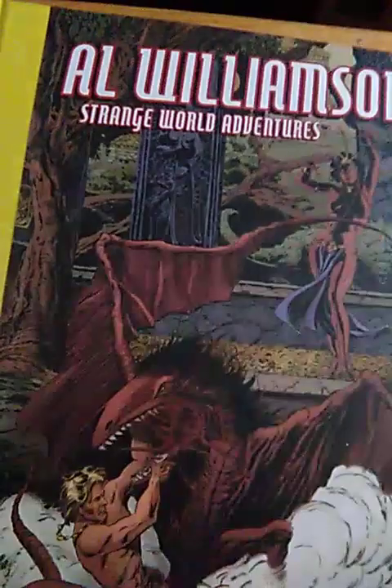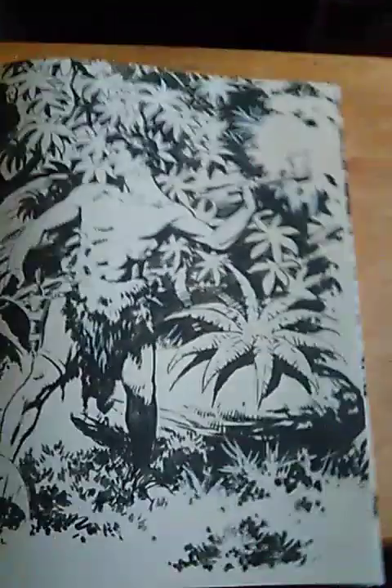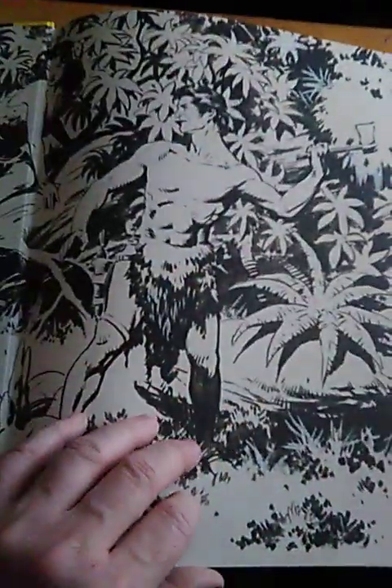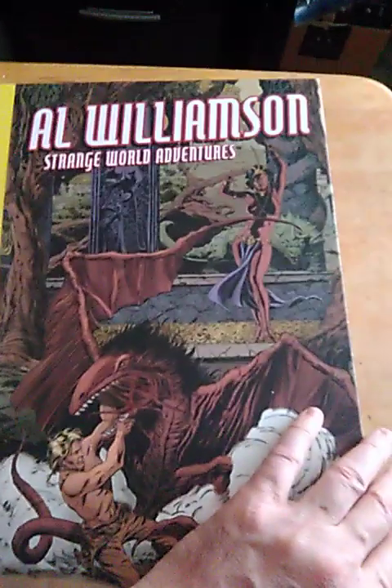This is my second take because my camera has a time limit. My name is Chuck Gibson, this is my YouTube channel. Today we're looking through Flesk Publications' 'Al Williamson's Strange World Adventures.'